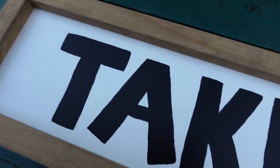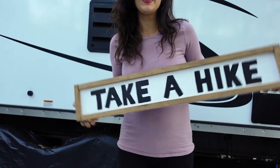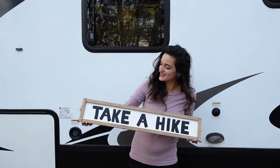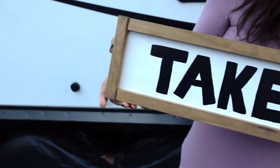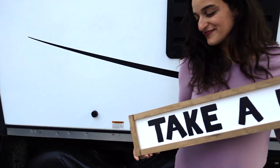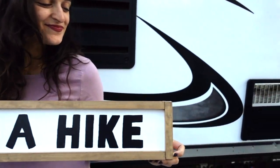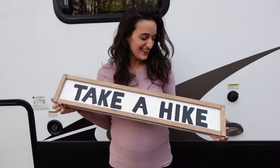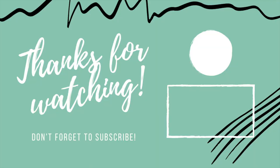And here it is, guys. I cannot believe that I made this with my own two hands. Beautiful store-bought items do not stand a chance against DIY projects — am I right? Let me know in the comments below. I hope this video not only inspires you to take a hike, but to take a risk and try something you've never done before, because you may just surprise yourself. Don't forget to like and subscribe for more weekly videos, and tag me on Insta if you DIY your own farmhouse sign. Bye!